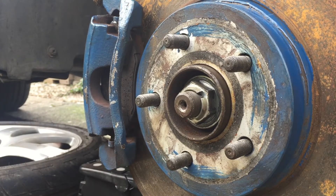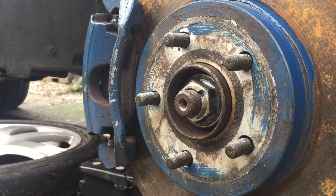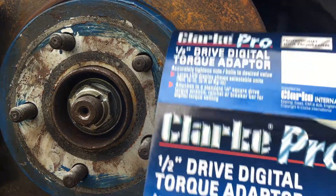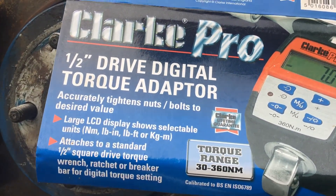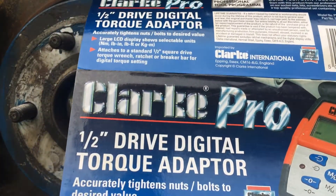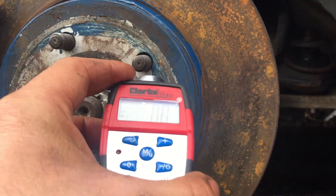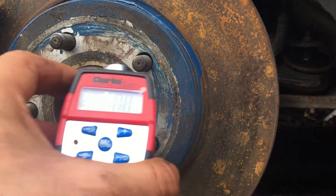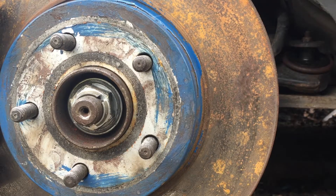There you go — it beeped twice. That tells me it's hit 270 Newton meters. The maximum this wrench can go to, looking at the packaging, is 30 to 360 Newton meters. It's a really worthwhile tool. I'm glad I bought it — really handy. I'd definitely recommend this tool if you work on your own cars and don't want to buy a few different torque wrenches.